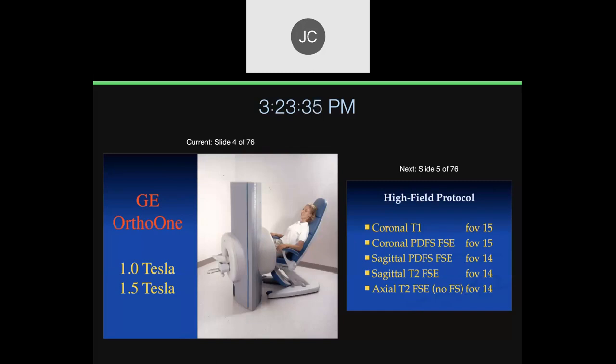Some of the scanners we'll be reading for this year include extremity scanners. This is an Ortho-1, which comes in both 1 and 1.5 Tesla varieties. We work with a 1 Tesla variety in San Francisco — you can just stick your knee in. There's not much problem with claustrophobia, but it limits the field of view and limits imaging to extremities only.